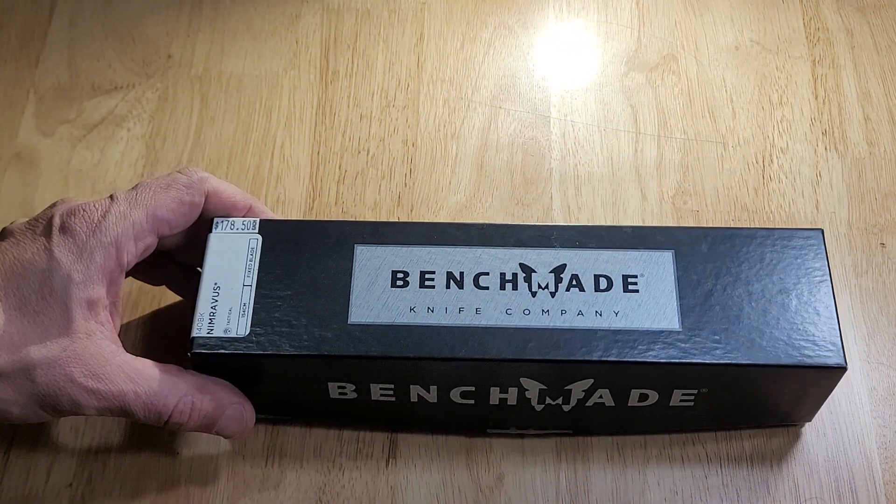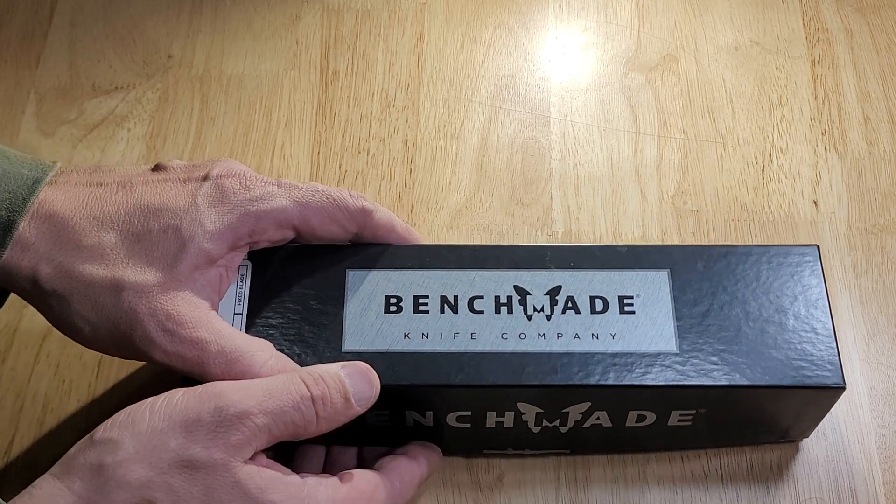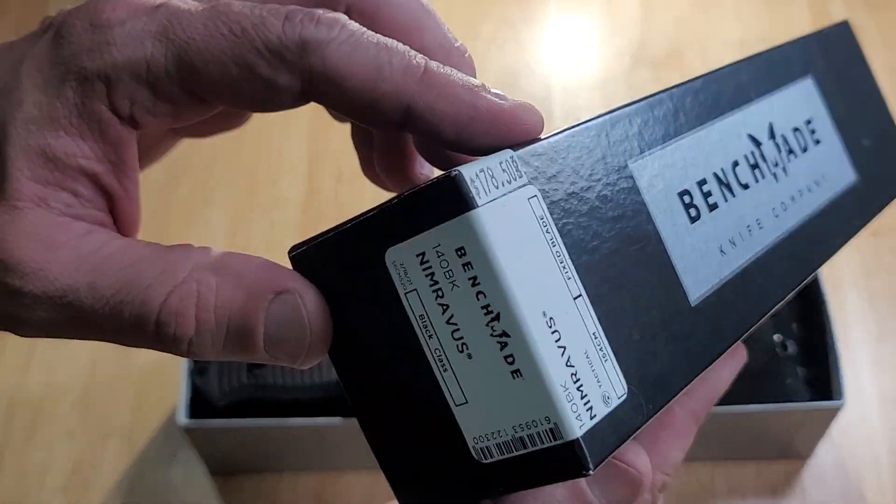So this is a tactical style knife. It's made of 154CM steel. Let's open the box and take a peek.